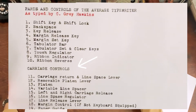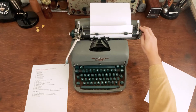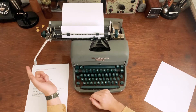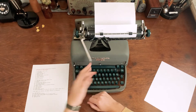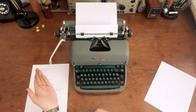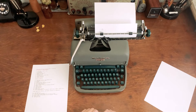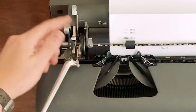Now we're moving up to the carriage controls. The carriage is what moves side to side. The most important part is the carriage return and line space lever — this is your return key. You push it, it'll move up a space, and you just push it all the way across to the margin. You just drag it across.